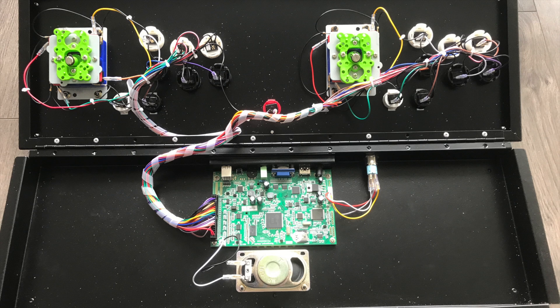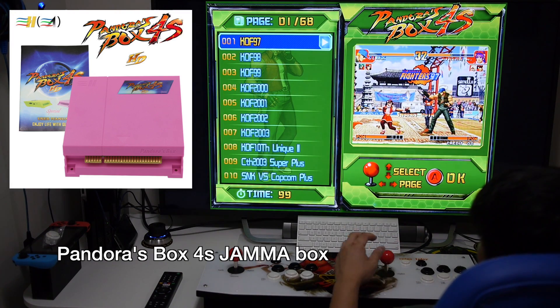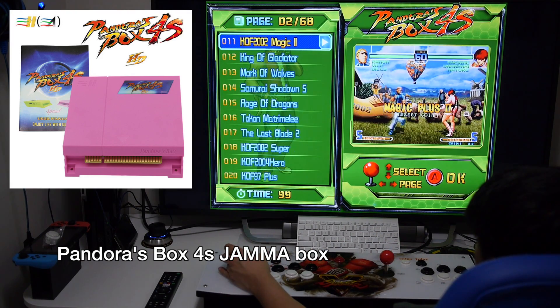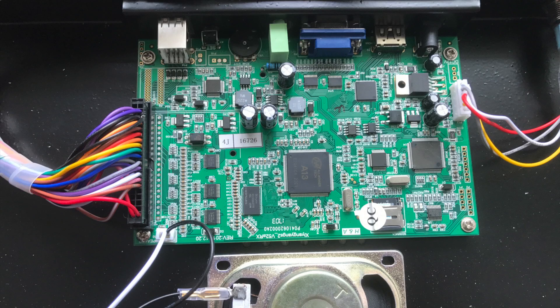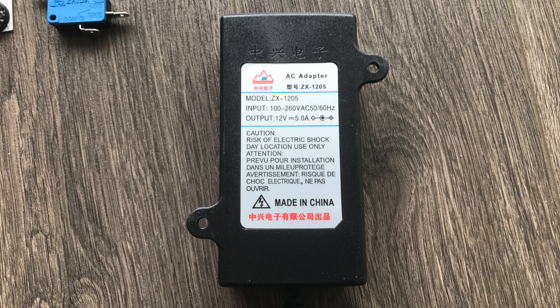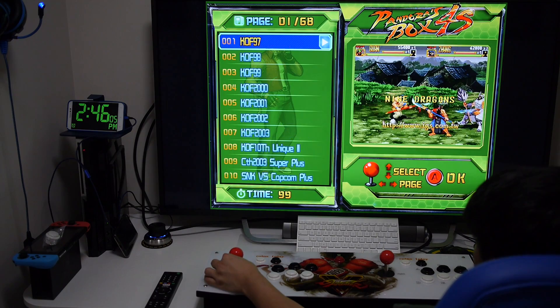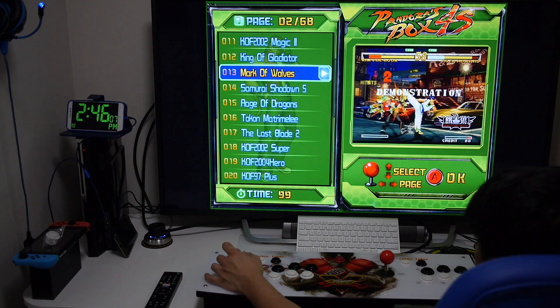This arcade system is a newer updated model. Previous versions had a much larger enclosure that was much taller to accommodate the Pandora 4S box and power supply. However, the newer models just have the Pandora 4S circuit board with housing stripped out of it, and there is no JAMA interface. It also uses an external 12-volt power supply. Because of this, the enclosure is much lighter and lower profile.